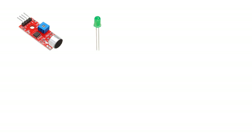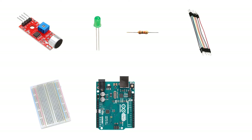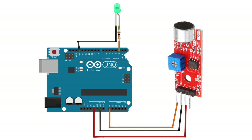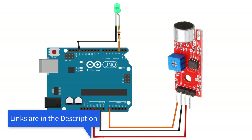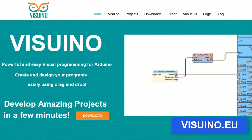For this project you will need a microphone module, one LED, one kilohm resistor, some jumper wires, a breadboard, an Arduino board, and the Visuino program. Wire everything according to the schematic. If you plan to use a relay and a light bulb, then use the relay schematic.